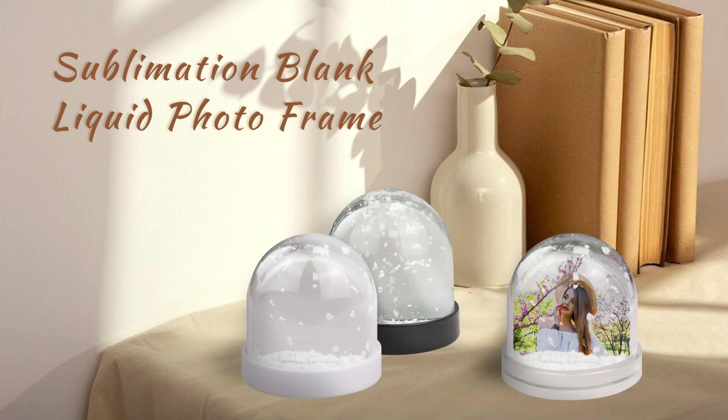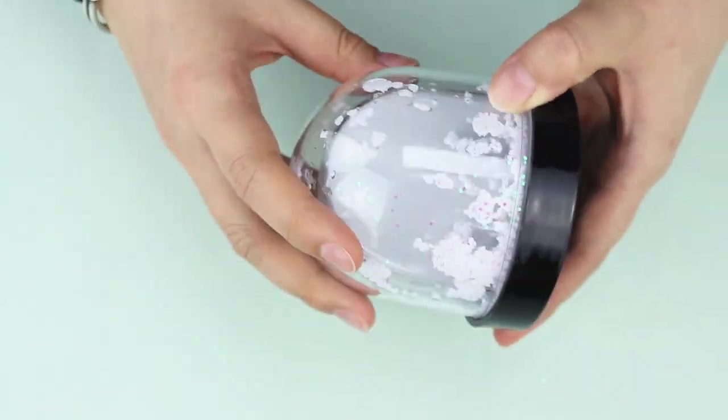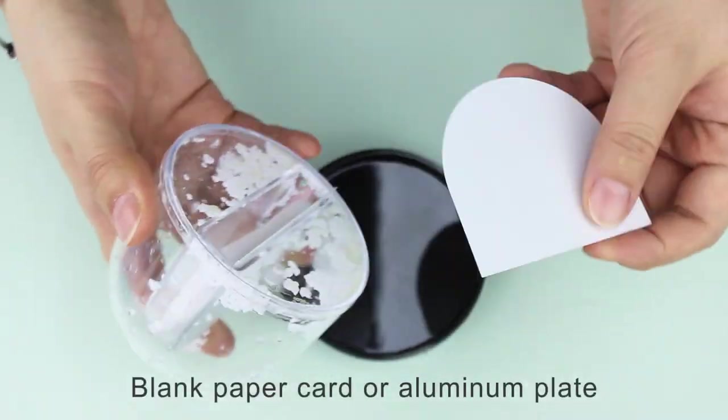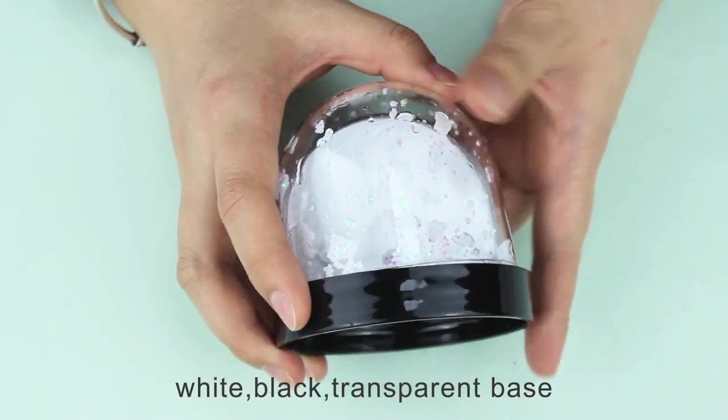Sublimation blank liquid photo frame. Material is plastic. Blank paper card or aluminum plate for sublimation printing. Available in white, black, and transparent base.